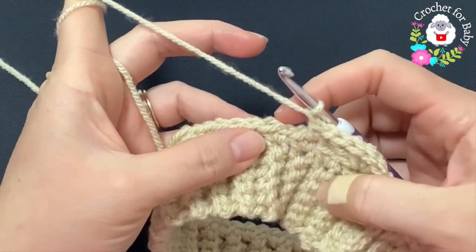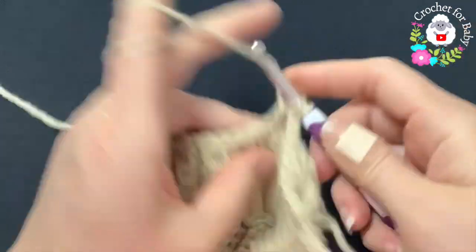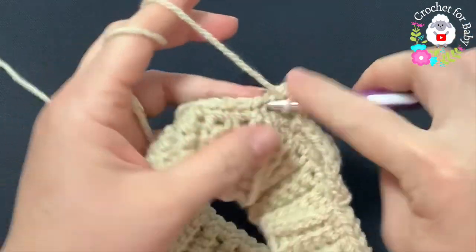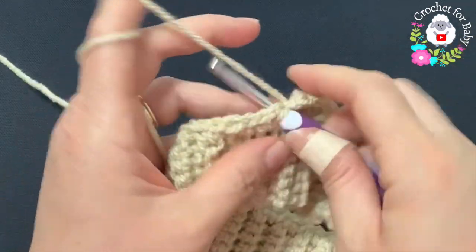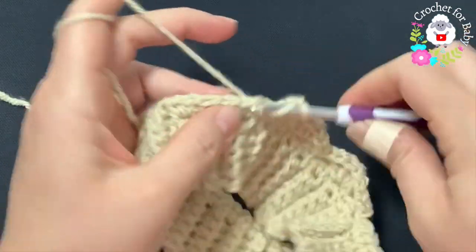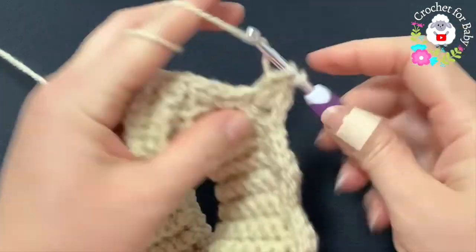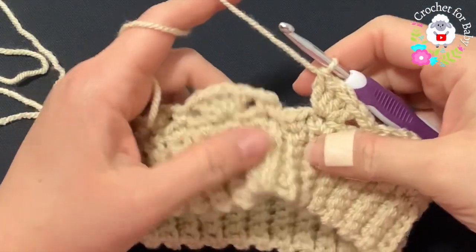Four double crochets. Now chain one, skip two single crochets, and into the third make a single crochet. Chain one, skip two single crochets, and into the next make a shell. Chain one, skip two single crochets, and into the next make a single crochet. Chain one, skip two single crochets, and into the next make a shell. This is all we're going to do for the rest of this second row.